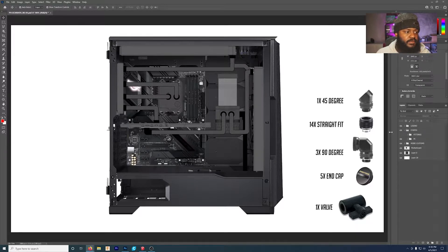I sat down and planned out every route I think the system is going to need. To keep it simple: liquid exits the pump/res combo, enters the GPU, leaves the GPU into the distro plate, leaves the distro plate into the CPU block, out of the CPU block back into the distro plate, back out of the distro plate into the top 360mm rad, out of that rad into the front 360mm rad, and then out of that rad back into the pump/res combo, completing the loop.